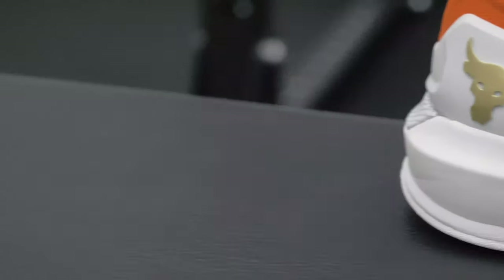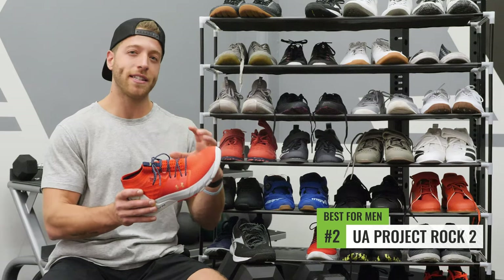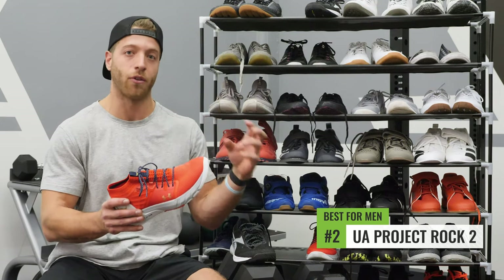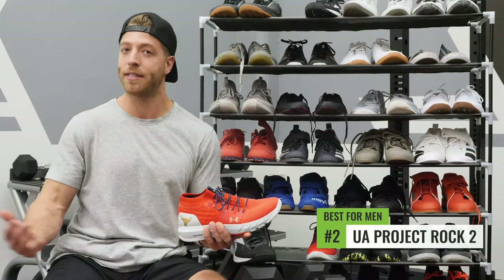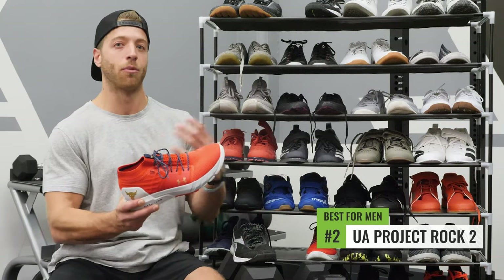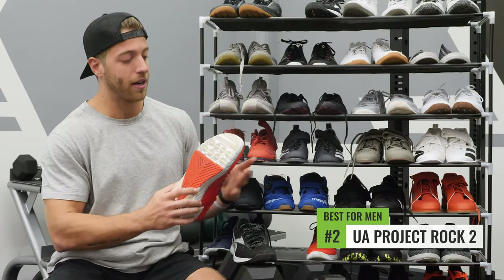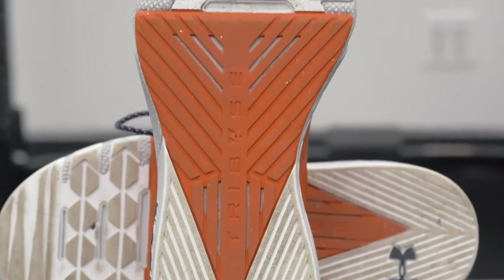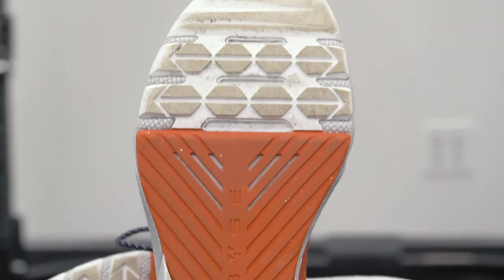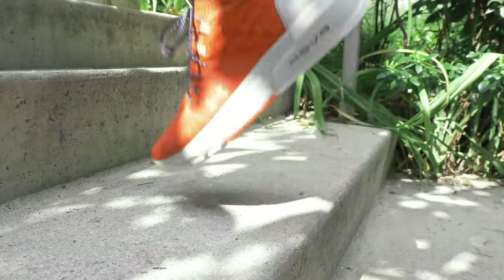My second pick for men is the Under Armour Project Rock 2. It's worth noting that this isn't a strict cross trainer in the sense of being great for CrossFit workouts specifically — it's kind of an all-in-one trainer you can wear on a day-to-day basis, for lighter runs, or casual workouts. It has a stable tri-base outsole and some flex grooves on the toe so it's very comfortable and reactive, but it might not be the best shoe for maximal lifts. If you want a cross trainer for day-to-day wear, the Project Rock 2 is a pretty good pick for men.